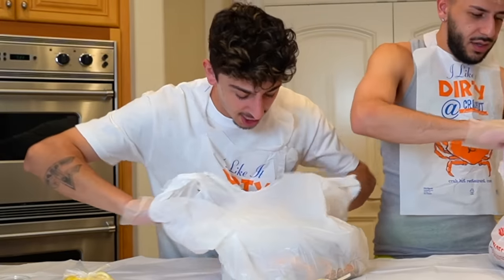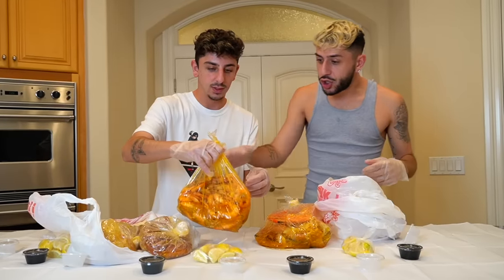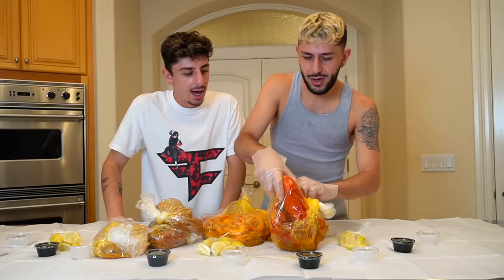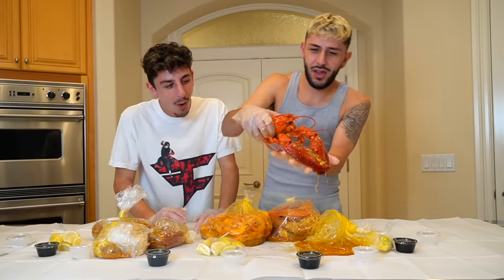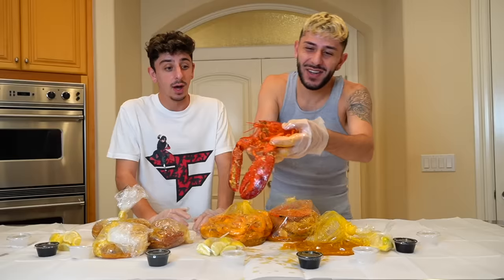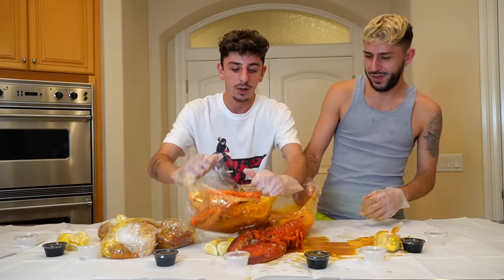Seafood boil time! King crab, bro — this is so heavy. The shrimp is like, whoa, look how much shrimp. That's crazy. Oh my god, there's a whole ass lobster. It has the eyes and everything. Oh my gosh, that's crazy. Look at this — juicy! A whole ass lobster. I don't even know how to dig in on that. Is it hot? It's sharp as hell.